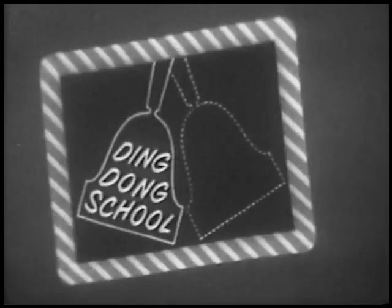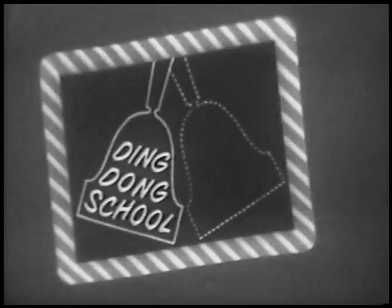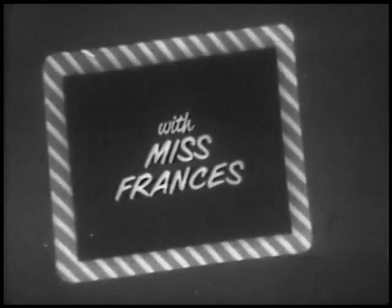Come and hear Ding Dong Scoo, come and see Ding Dong Scoo. Boys and girls, come with me, hear and see Ding Dong Scoo.